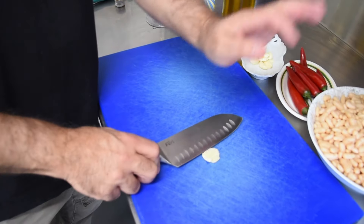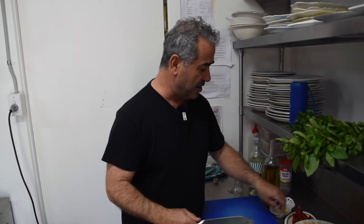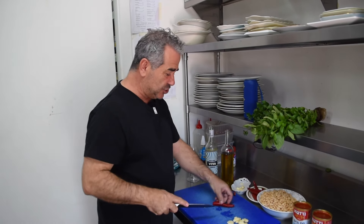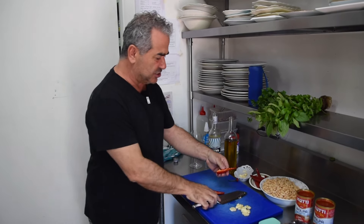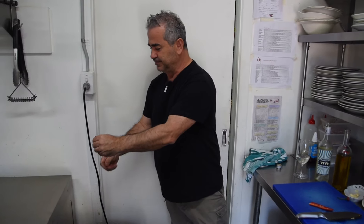Garlic — crushed and coarsely chopped. I'm going to use about eight cloves of garlic to keep the vampires away. Some chili — deseed the chili so it's not too hot. This is a seafood dish, so you don't want the chili to predominate over the seafood and the wine. I'll remove the seeds and use two chilies.